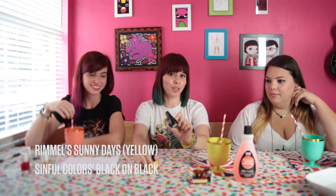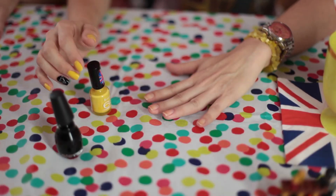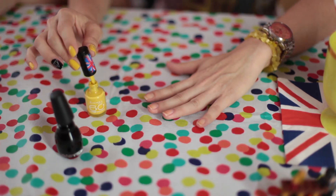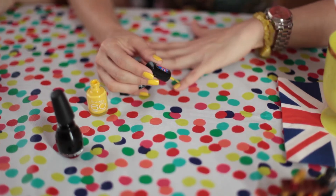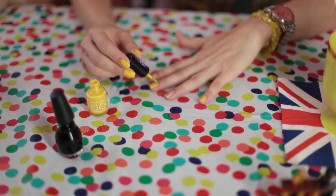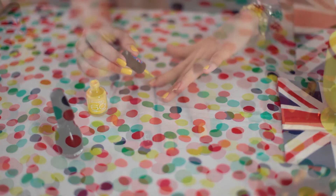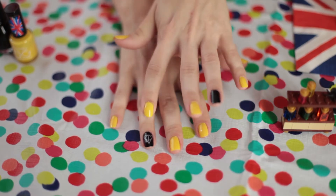I'm going to be doing a Hufflepuff themed manicure with Sunny Days from Rimmel and Black on Black from Simple Colors. I'm also going to do an accent nail with the Deathly Hallows decal from Fandom Cosmetics. I'm using Sunny Days on four out of my five nails, because I'm going to be using the Black on Black for my accent nail. Here's the end product of my Hufflepuff themed manicure — the Deathly Hallows sticker from Fandom Cosmetics was very easy to apply, sticks right away, gives absolutely no problems. I absolutely love it.